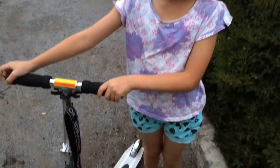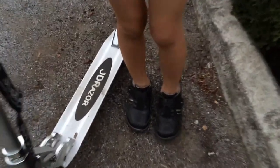So let's see your shoes. What kind of shoes are you wearing? I'm wearing my black sports shoes.